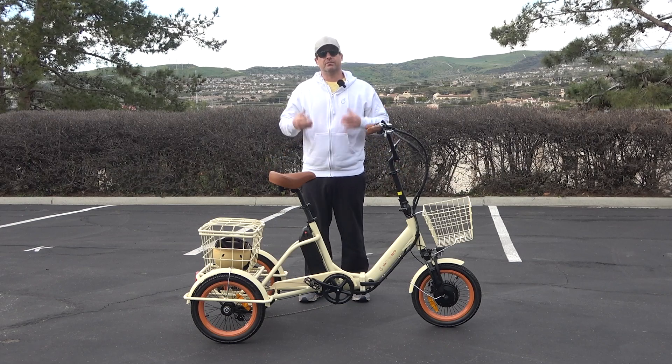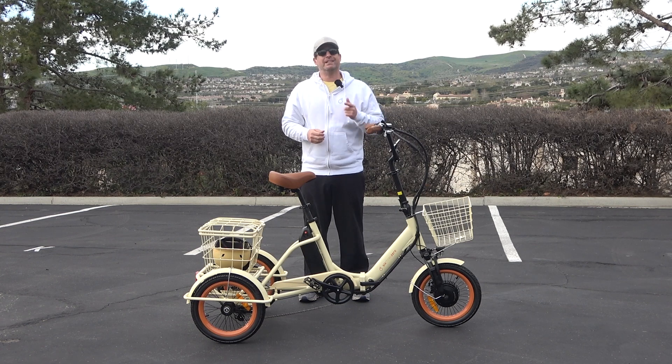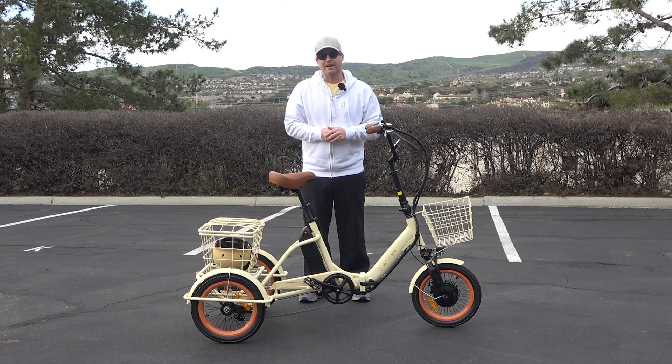Hey everyone, I'm Dustin. I have nearly 20 years experience in the bike and e-bike industry and today I'm going to show you a folding e-trike you must see. Stick around.